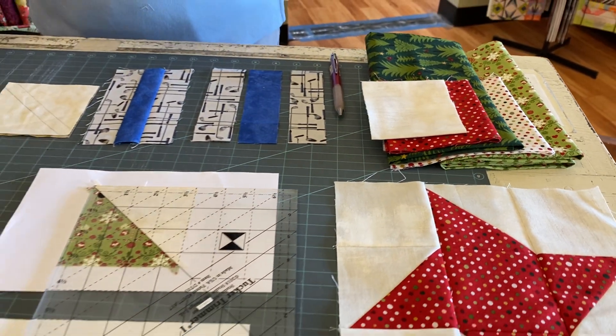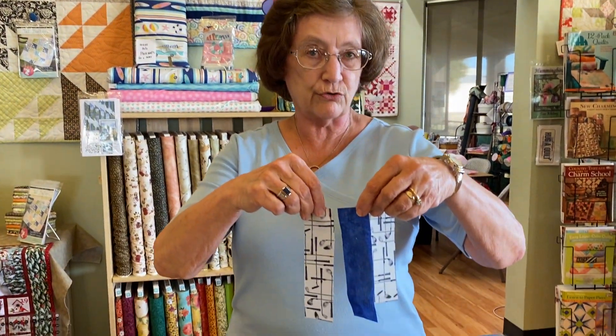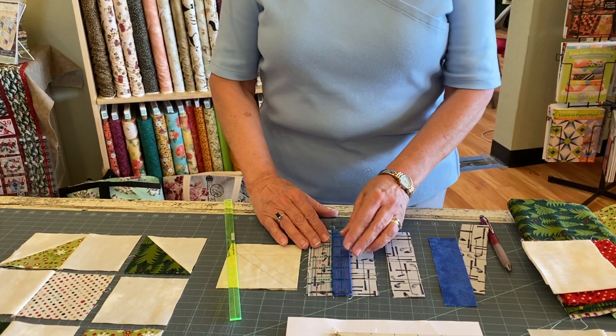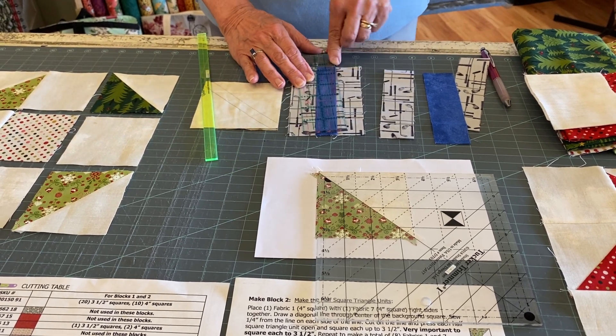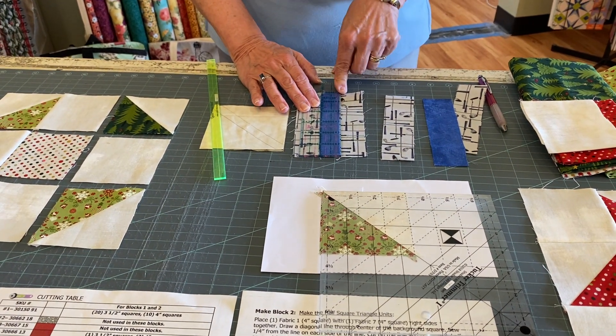At the beginning of a project it's always nice to go back to the basics, and the most important thing is to have that quarter inch seam perfect. You've heard Jill talk about taking your three one-and-a-half inch strips, sew them together, press, and then make sure that middle strip is exactly one inch from start to finish. So make a couple, make sure you've got a nice quarter inch. Once you have that nice quarter inch down, it'll be a breeze.